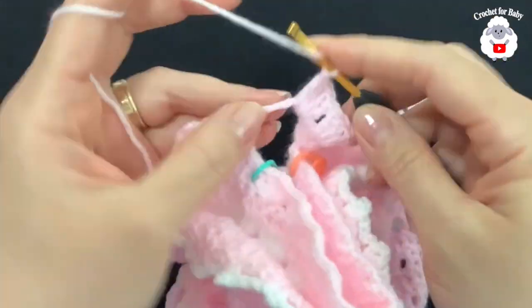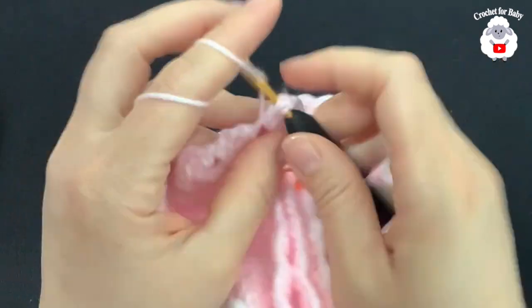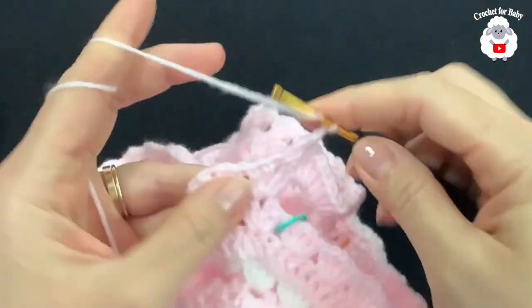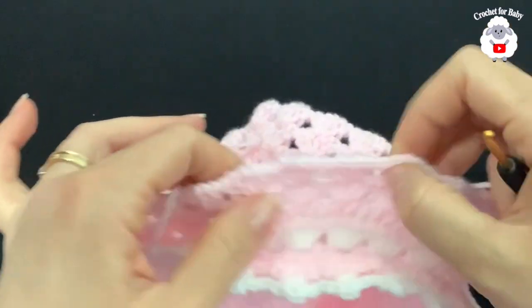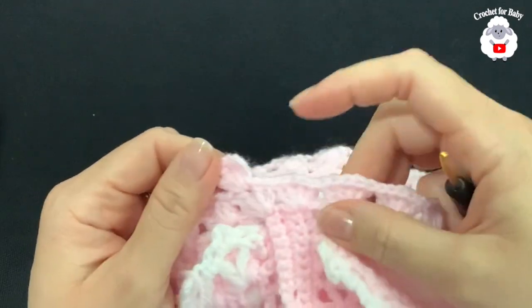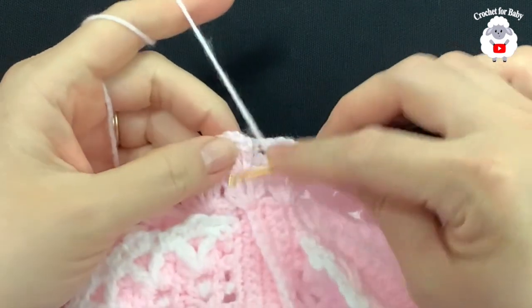After making the two increase fans under each sleeve, continue working fans on each of the 11 front fans, then two increase fans under the other sleeve, and finish with the last fans. At the end of this second row I have a total of 26 fans. From here on we're always going to have 26 fans at the end of every row.